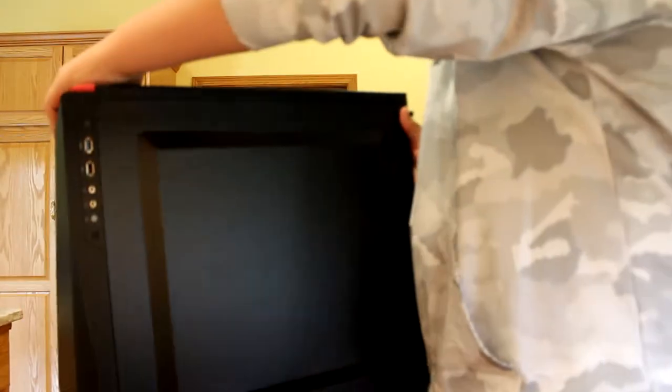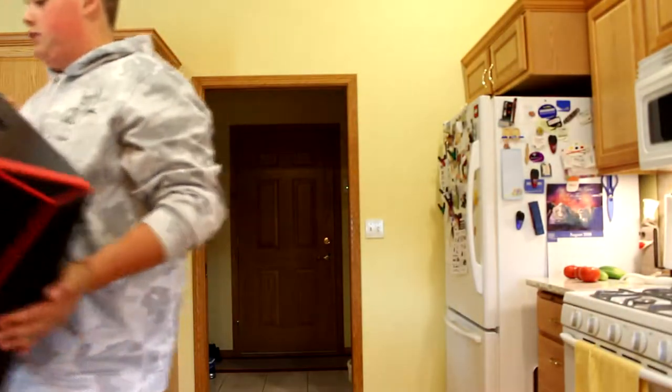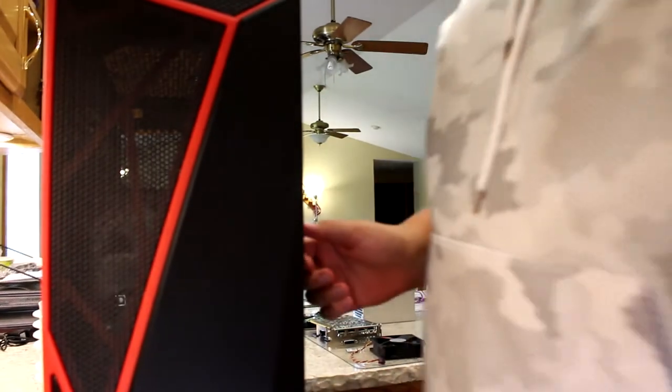We have a tempered glass side panel and we also have a spot for cable managing in the back. We got all our ports on the side. Oh, and it comes with a case fan already installed. So I'm gonna get this open and start working on it.